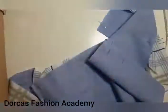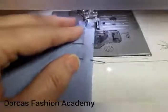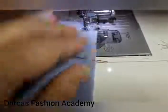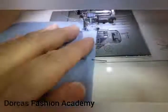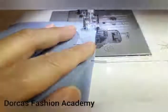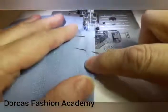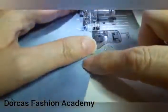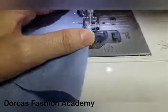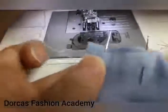Now you're ready to sew. Sew from the raw edges inwards, from the notch down, doing a reverse at the beginning. Sew at an angle, trying to aim for the edge of the folded fabric and the last pin. Do this slowly so that your stitch is right on the fold at the end of the dart. Continue to do this in all of your darts.